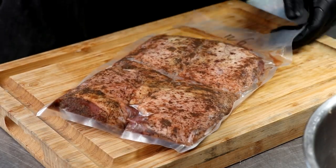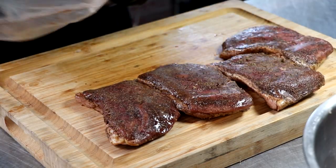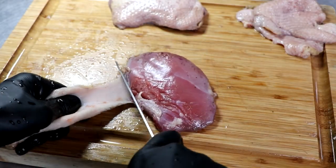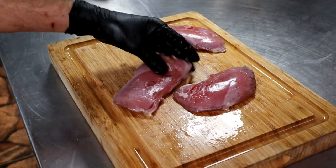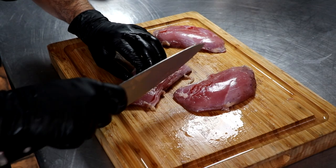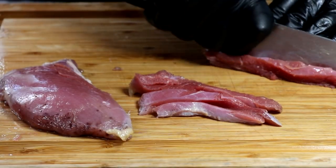Our duck prosciutto has been cured, and now we're going to go ahead and process that. I'm just going to rinse off the seasonings, remove the skin, and then rough chop it so that we can have nice chunks of duck prosciutto inside our salami, which I think will go great with the Iberico pork and the 60-day dry aged wagyu beef.